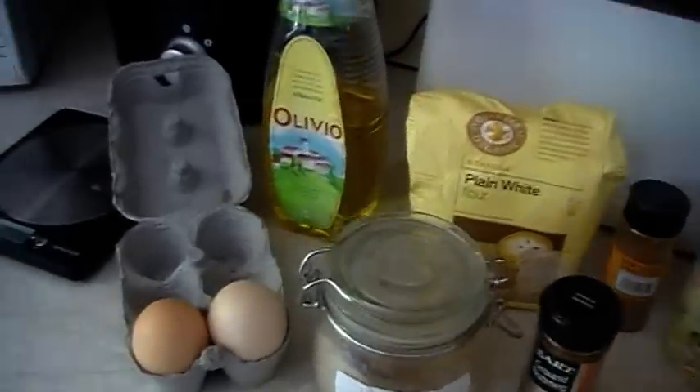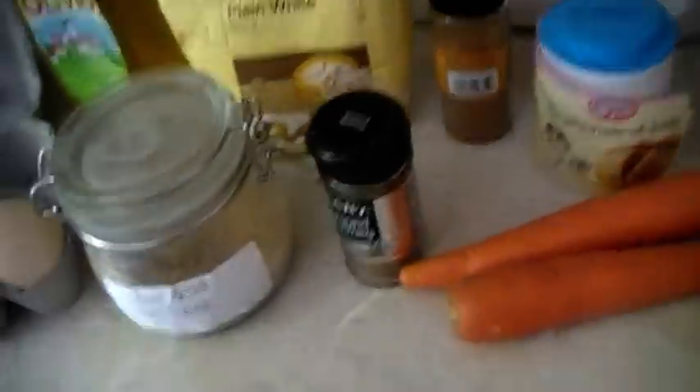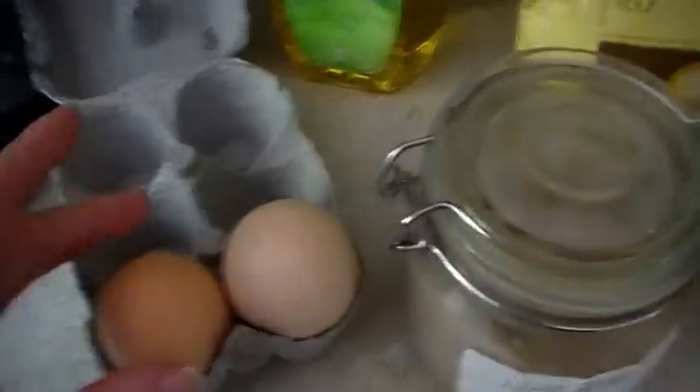Hi everyone, so I'm going to show you how I'm going to make my carrot cake today. It's really simple. These are the ingredients you're going to need — this is just for the cake itself. I'm going to do a separate icing, so these are the ingredients for the cake.